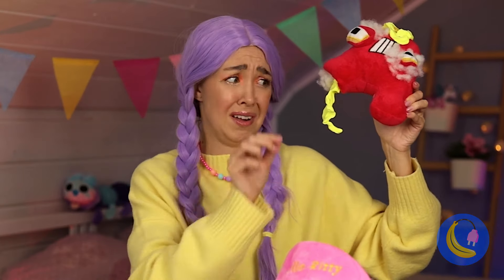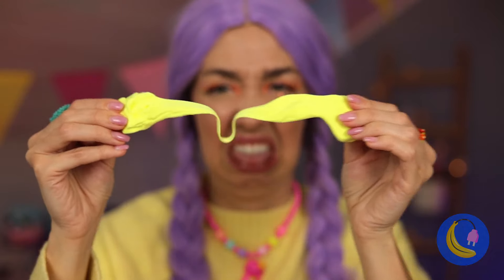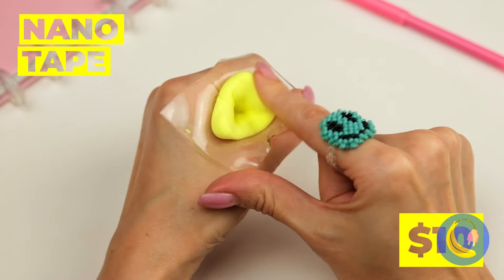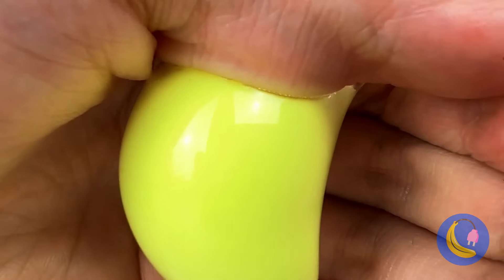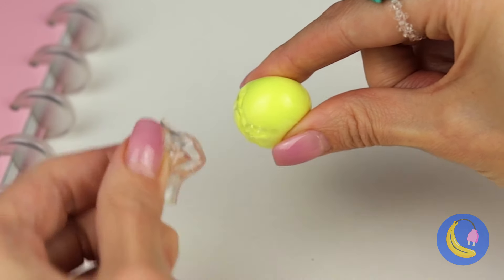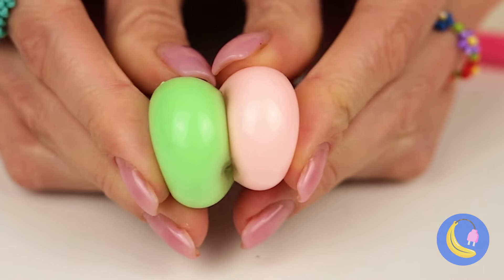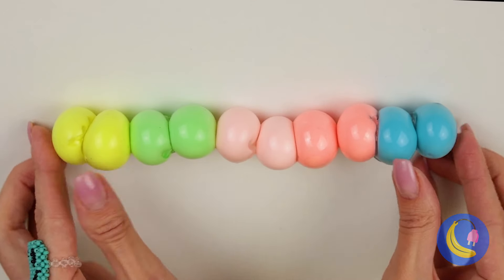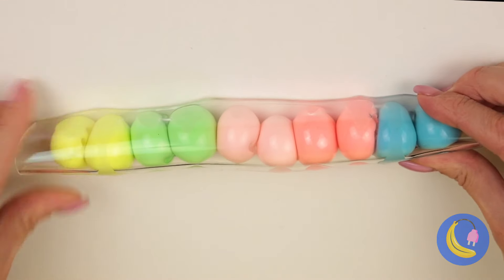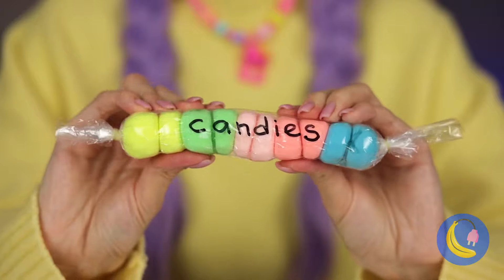I'd say that's an A for effort. Speaking of A's, we didn't forget you. This looks like a job for nanotape. Squeeze it up like a balloon until we get a nice round shape. Make a bunch and bring them together. Wrap them up and they're pretend candy — you can't eat it, but you can squeeze it.